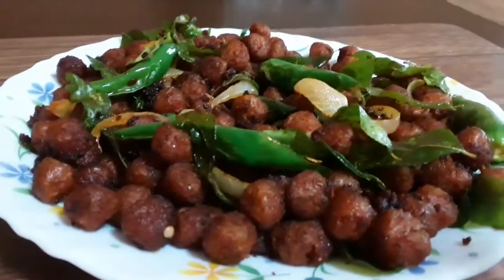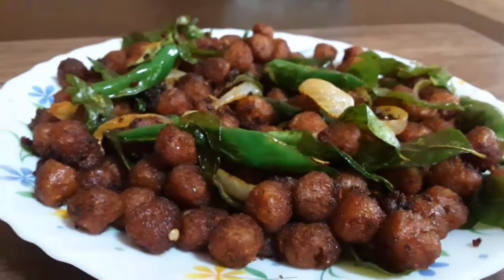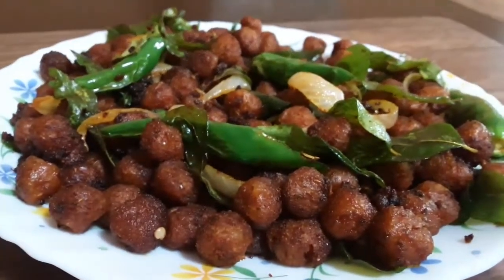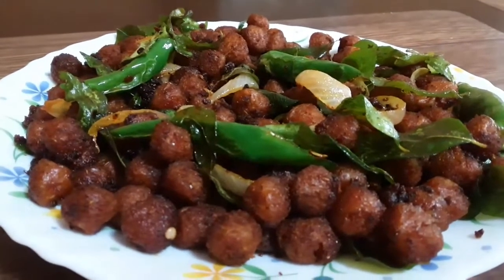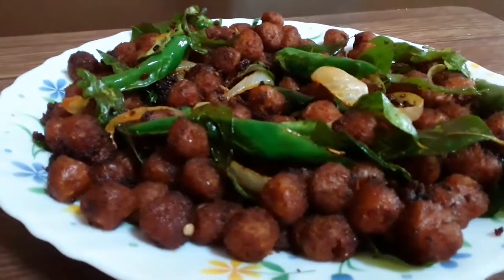Hello everyone, welcome to Divya's Cookos. This is a Soya Dry Fry recipe, suitable for both vegetarians and non-vegetarians.